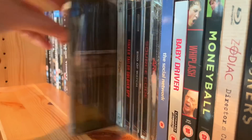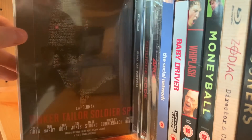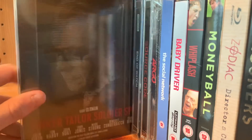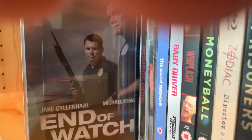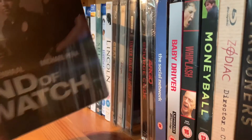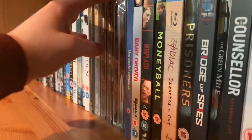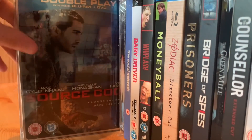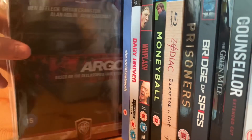Clint Eastwood in Gran Torino. Fargo the movie. Tinker Tailor Soldier Spy — just look at that cast: Colin Firth, Tom Hardy, John Hurt, Toby Jones, Mark Strong, Benedict Cumberbatch, and Kiran Hinds. End of Watch — one of my favourite Jake Gyllenhaal movies, this movie is superb and so eye-opening about the whole drug cartel problem. Source Code — Jake Gyllenhaal, pretty solid thriller. Argo — great movie.